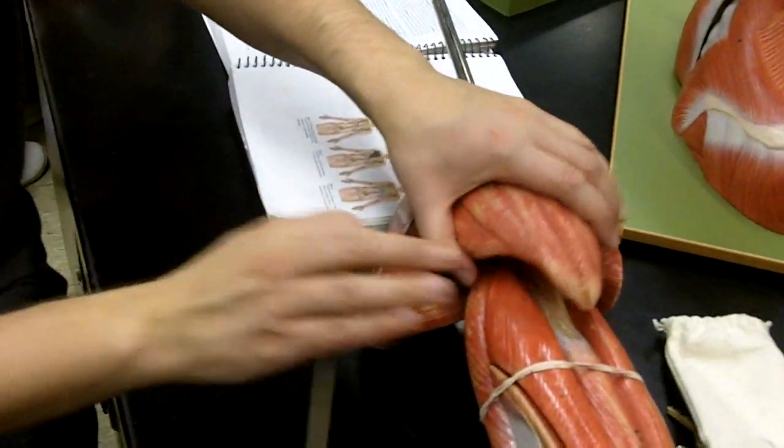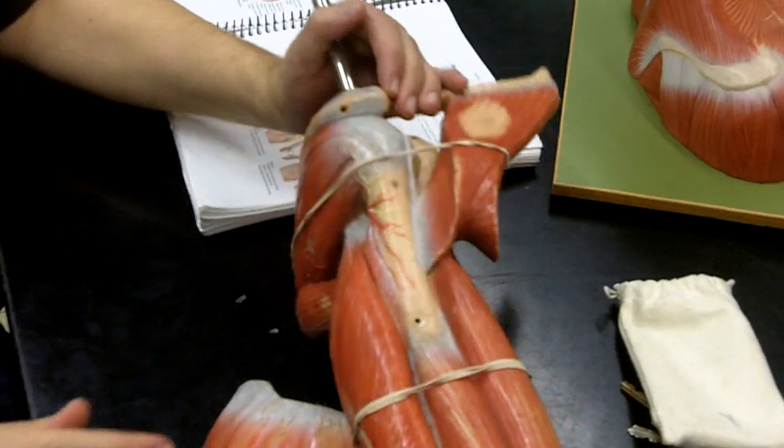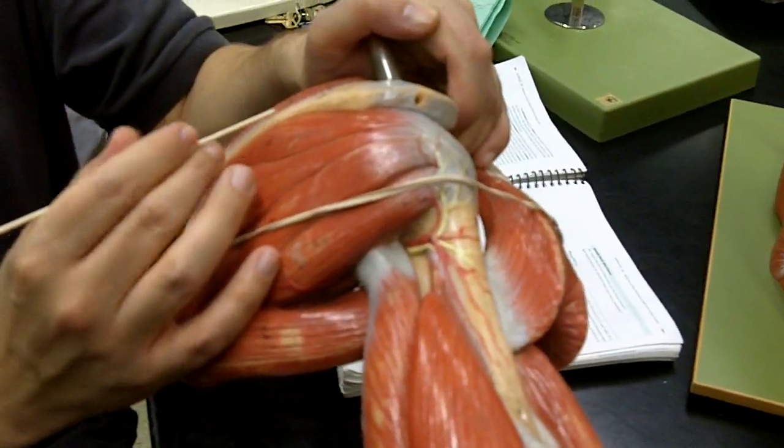Then as we move around, we're going to take off the deltoid muscle. This is the spine of the scapula.